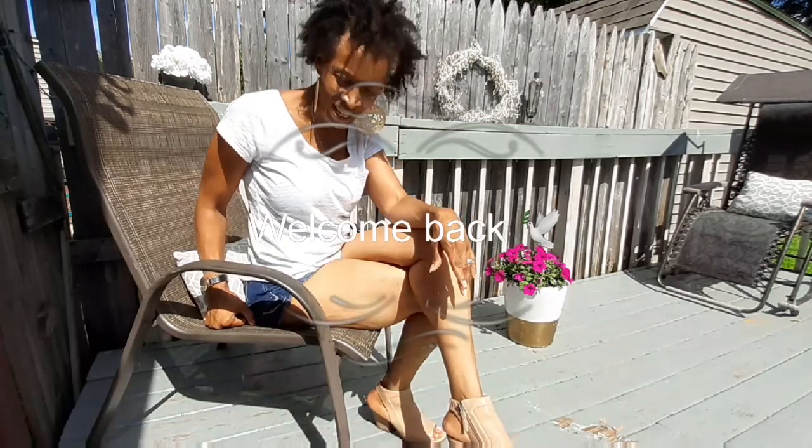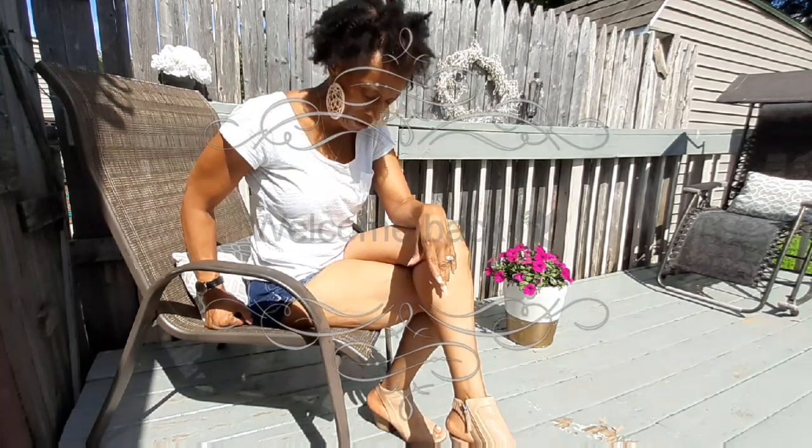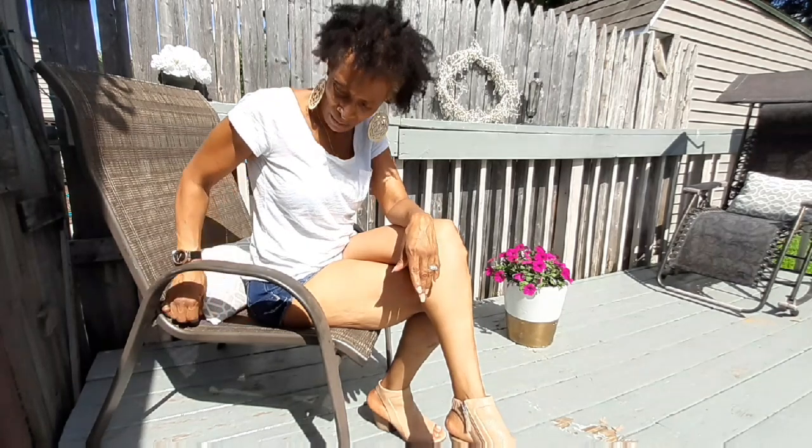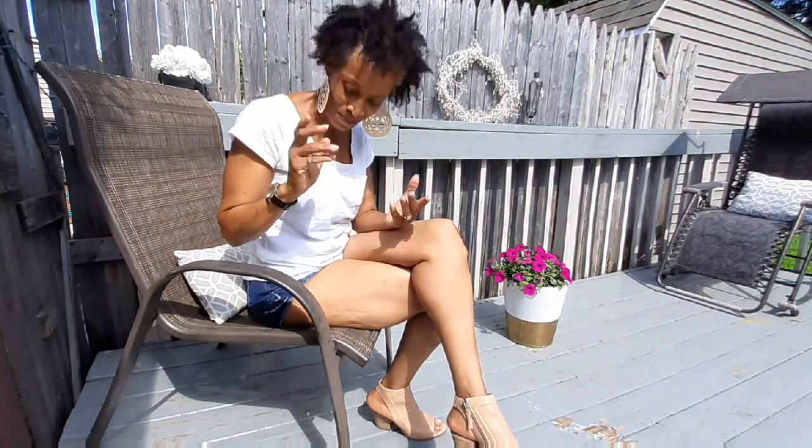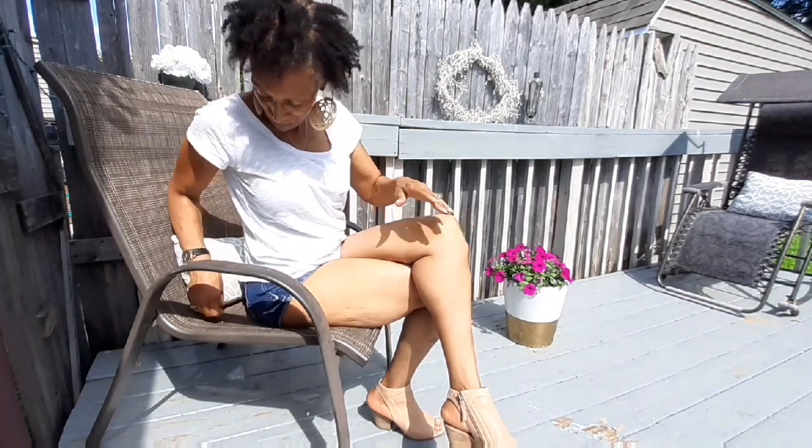Hi guys, welcome back to the channel! It's Wednesday, July 29th — we're about to hit August. I wanted to bring you back here on my deck and welcome you to the Simply Natural Black Life channel, where we do all things simple. Today's video is the office tour you've been waiting on. I'm doing it room by room — after the office tour we have the bonus room, bedroom, living room, dining room, and then a whole house tour.